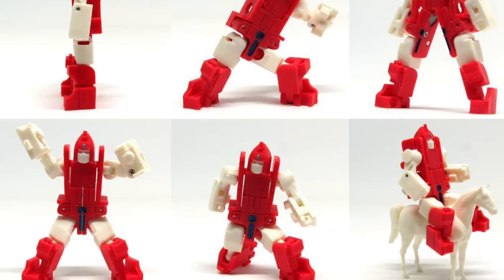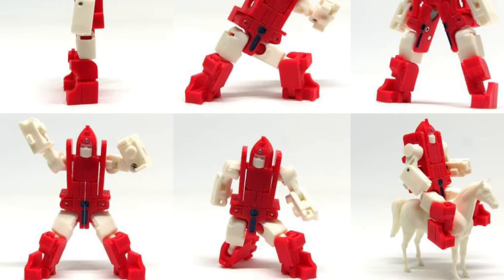Would it be compatible with Blaster from Studio Series? That'd be very interesting. All right, take care everyone — we'll see you in the next video.